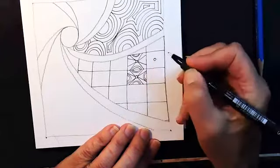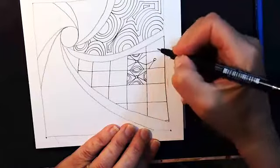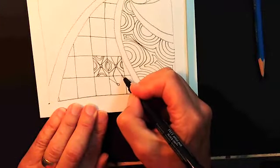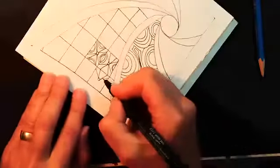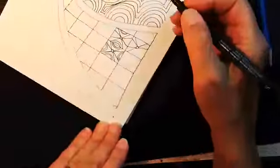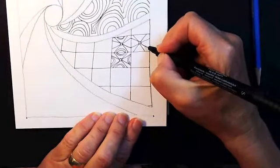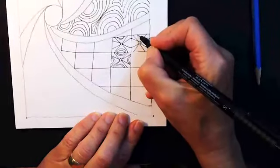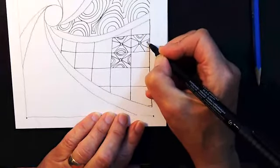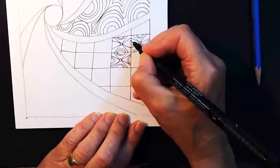I'll do another one over here. I'll start down here and change my paper around so it's easier. Don't be afraid to move your paper to make it more comfortable for you to draw. The orb or half an orb — crescent moon — one side, other side. And then these ones I forgot to do on this one over here.